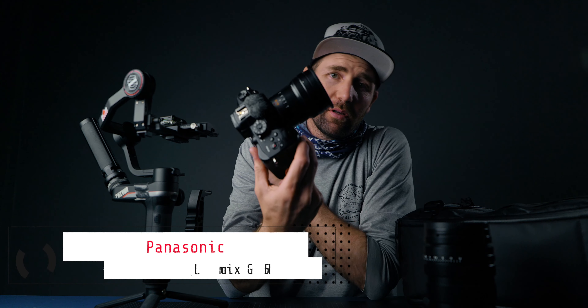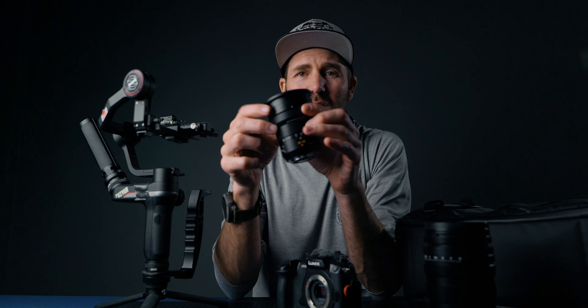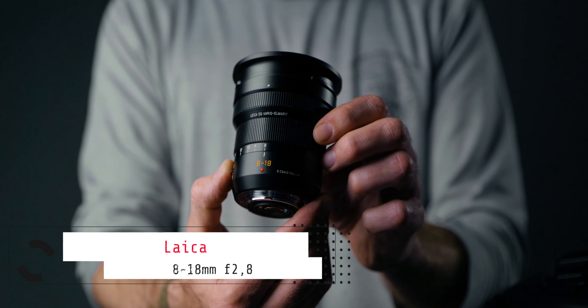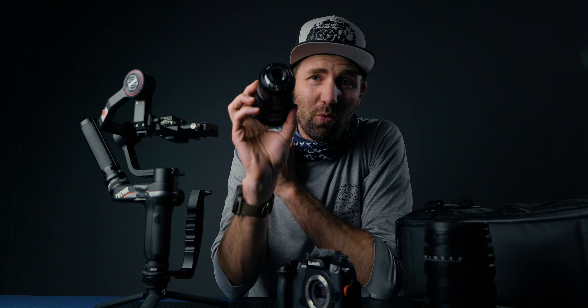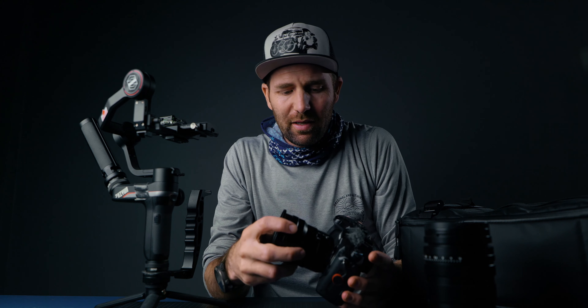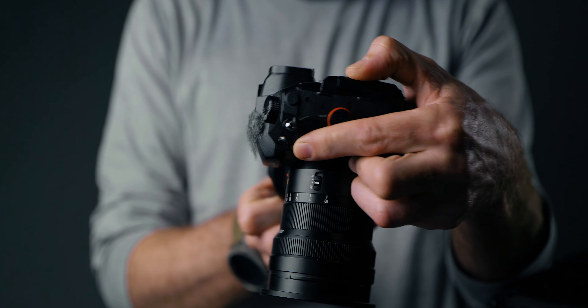If you take the GH5 off the gimbal, I have the 8-18mm lens on it, which is great for wide angle shots — real estate and stuff like that. But it's also really good for vlogging because it's a wide angle, so this I use for vlogging and it sits on my camera most of the time.